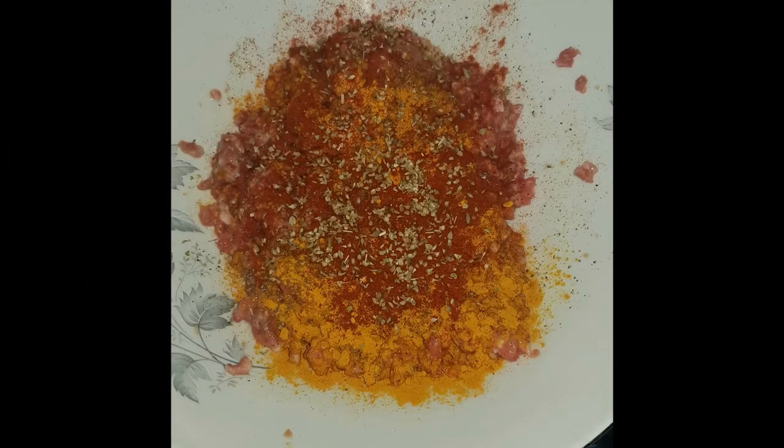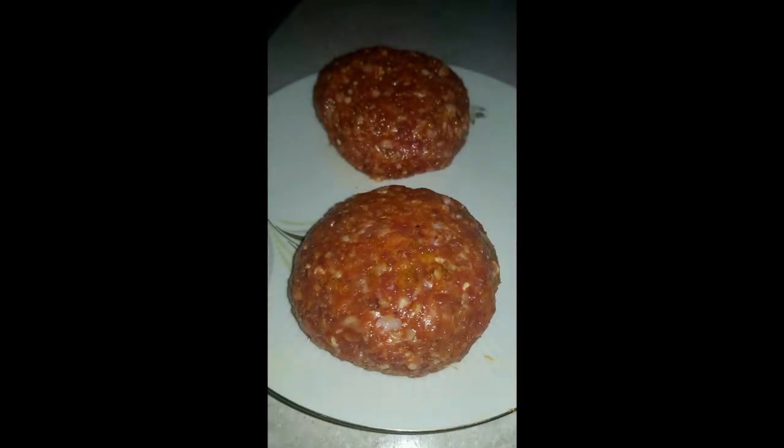For the burger, add one egg and 200 grams of mince into a bowl — we used a mixture of beef and pork mince. Add oregano, paprika, cumin, salt and pepper in even parts, then mix thoroughly using your hands. Shape the burgers and let them rest in the fridge for at least one hour before cooking to keep them firm.